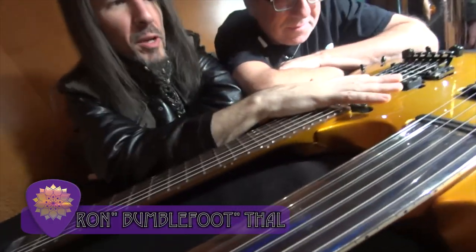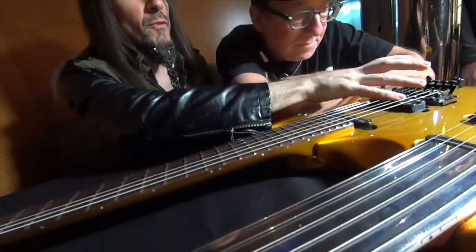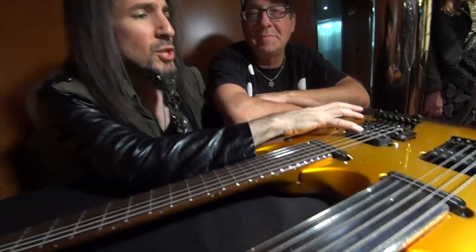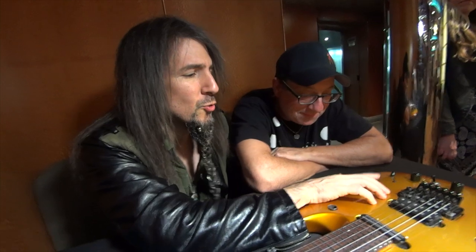It has DiMarzio pickups — tone zone and chopper — with a five-way toggle switch, one for each neck. We have the bridge pickup, which is a single coil, the two together, the two out of phase, and then just the chopper by itself.